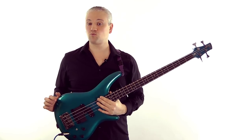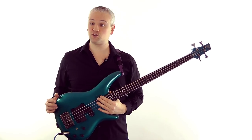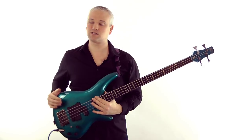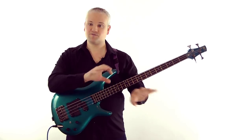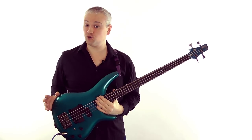I've devoted an entire lesson to the subject of keys over at TalkingBass.net in the Music Theory for Bass series - there you'll learn what keys are and also learn the cycle of fifths so you can work out both the keys and the notes altered in each key. Check that out or simply use the PDF included with this video to figure out the key signatures.